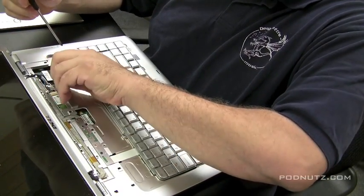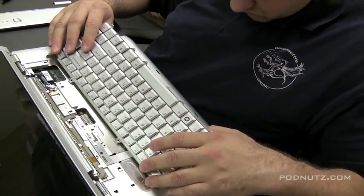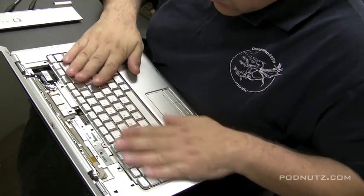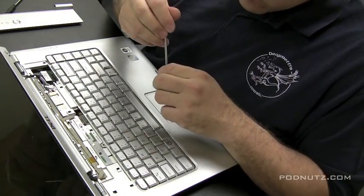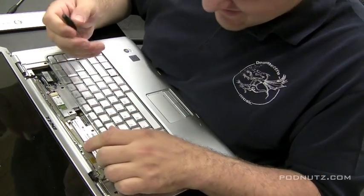There are two screws that hold the keyboard in. The keyboard slides in underneath where the touchpad is — you've got to push it down, slide it in, and then make sure the screw holes are flush and lined up. Make sure if there are any clips on the sides, they're clipped in. Then put the two screws back to hold it in place.